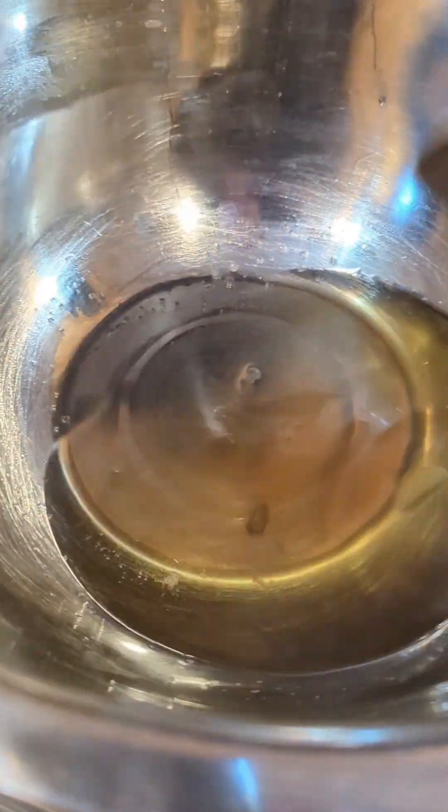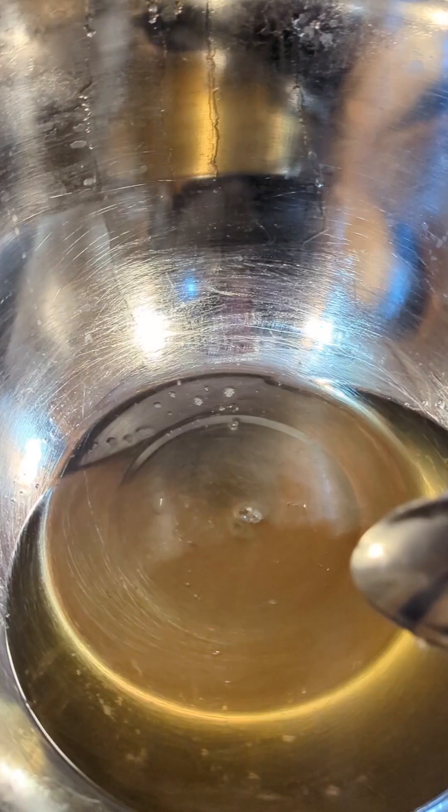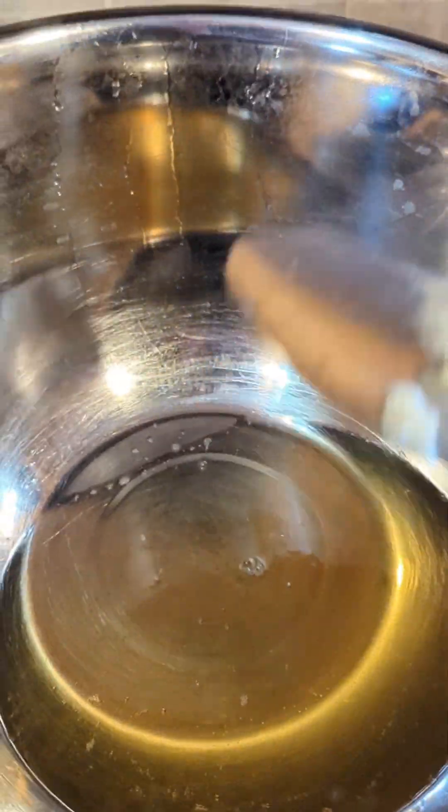Now let's check on our tallow. The tallow is almost all the way melted and because of this it's going to be quite a warm temperature. So we're going to go ahead and shut off the heat, and then we're going to add our coconut oil to the tallow. Now we have the coconut oil in here and this will melt quite quickly, which will keep the temperatures quite warm.